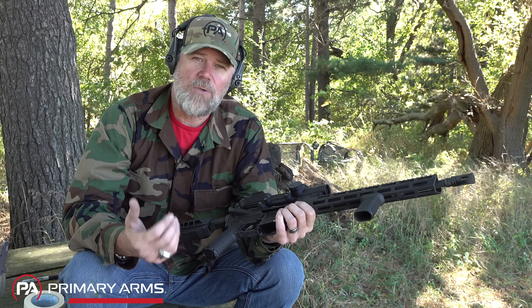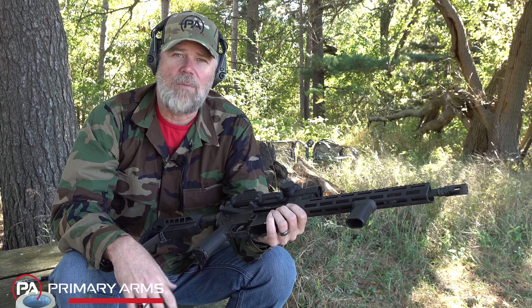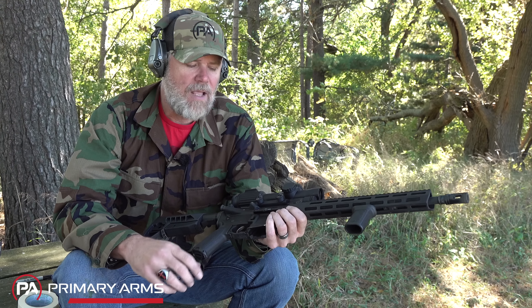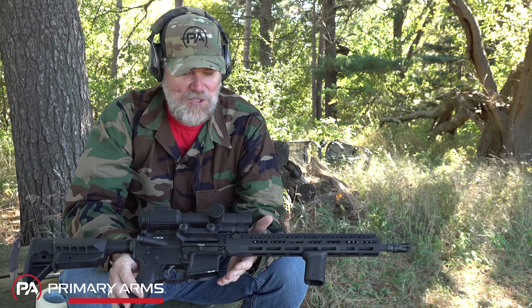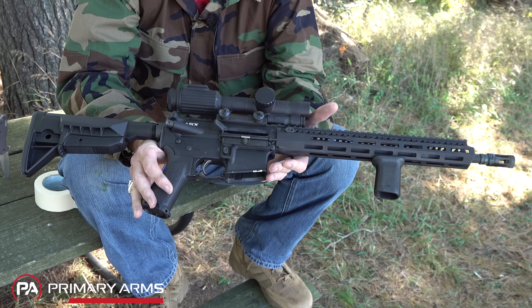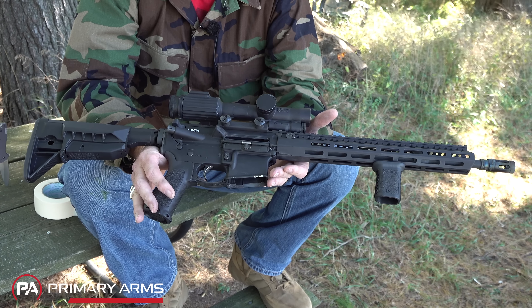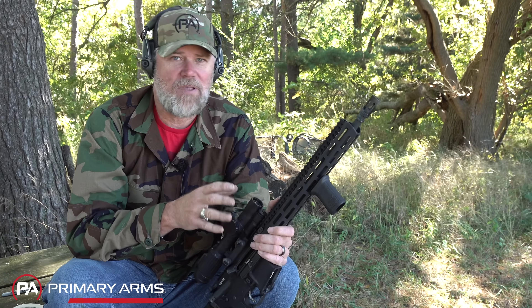If you guys have any ideas as to what to do with this weapon after we're done with 10,000 rounds, comment down below — we're looking for ideas. I don't think we're ready to give up on this thing at 10,000 rounds. I mean, it still looks brand new. Aside from pulling the trigger, we've really applied no wear and tear to the gun at all. It's perfectly fine.